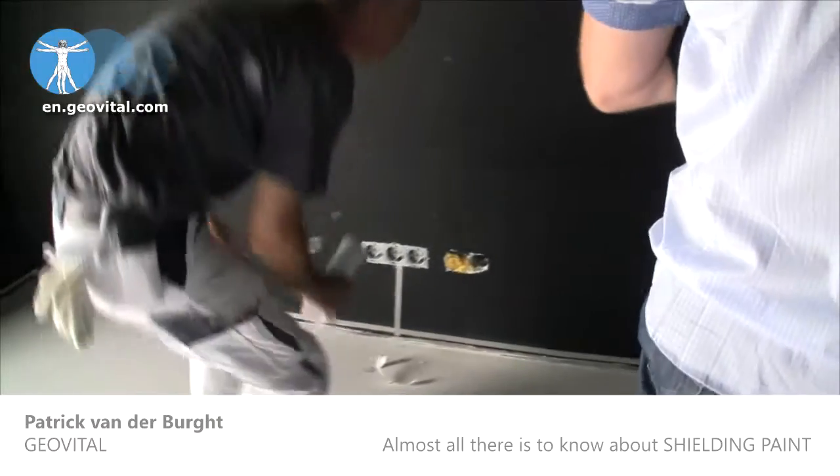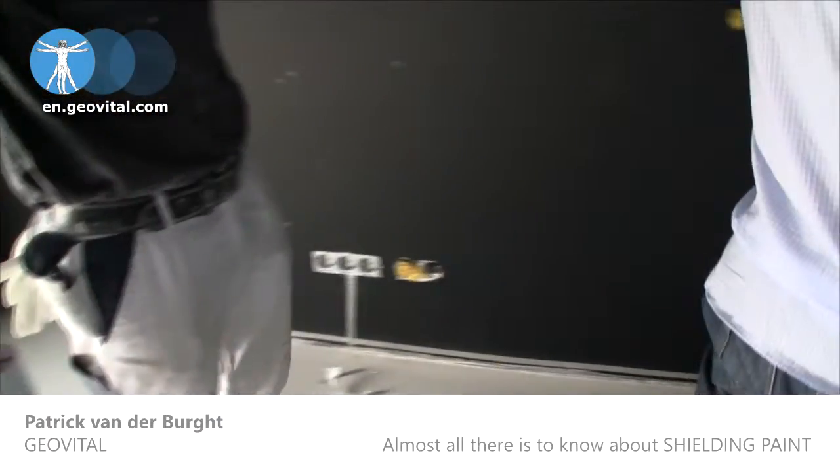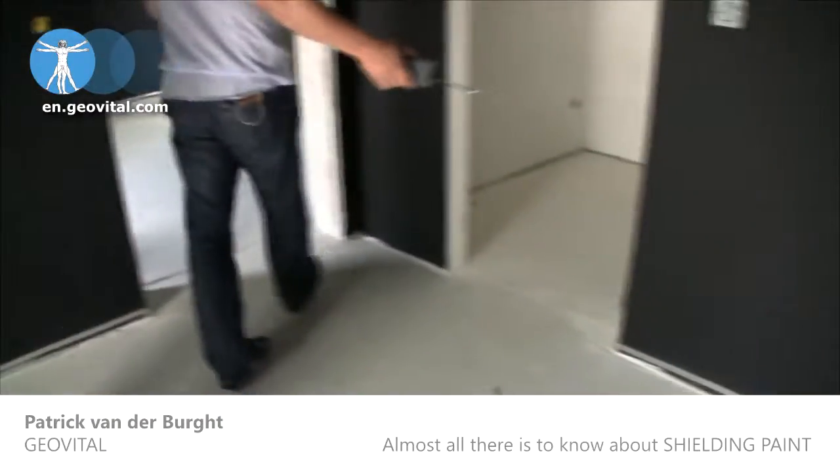T98 is water-based and water permeable. It's touch dry in 30 minutes and you can over-paint it in two hours.